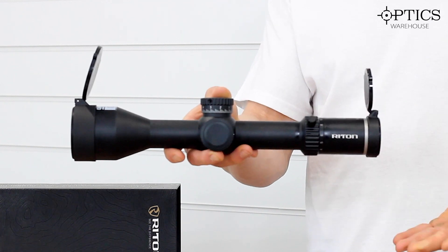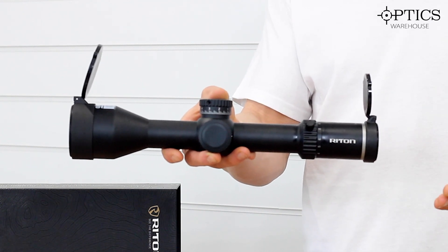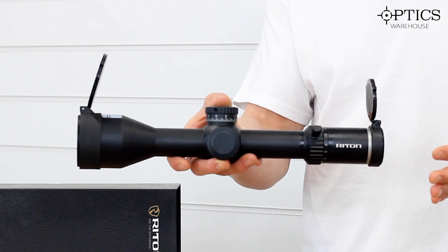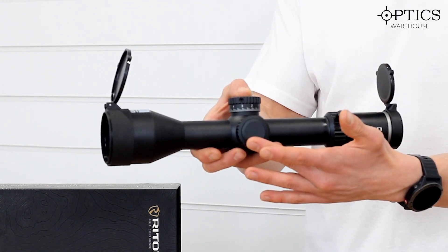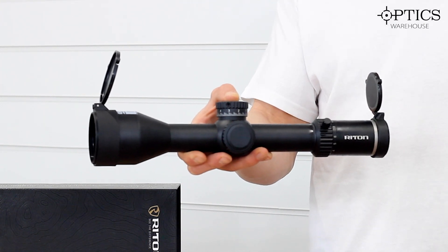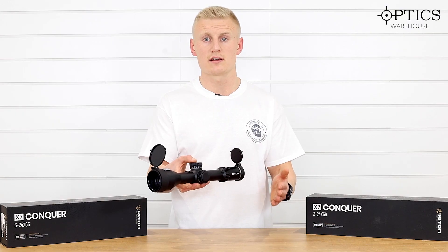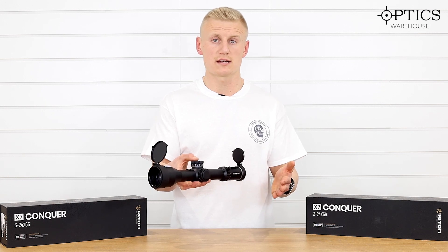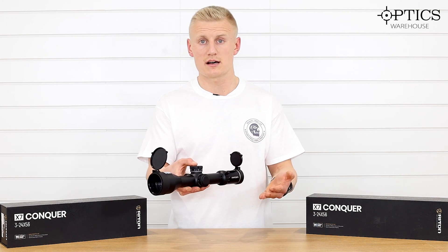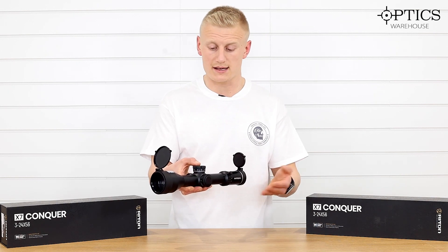We then go to the 34mm main tube, giving you 35mm MRAD of internal adjustment. Moving to the side parallax, which comes down to 20 yards — this opens the door for guys wanting these for long-range rimfire shooting, pest control, or if you want to put this on an air rifle. Bear in mind, it is 20 yards at that 24x magnification.